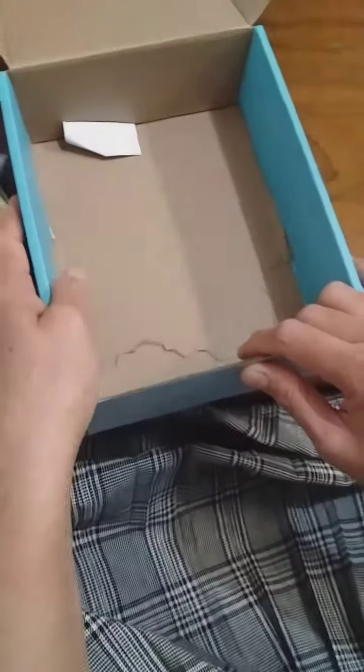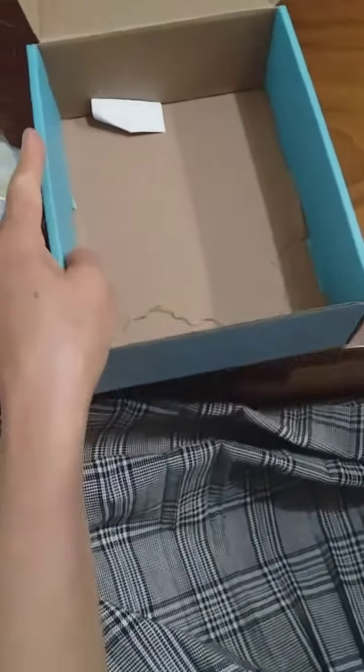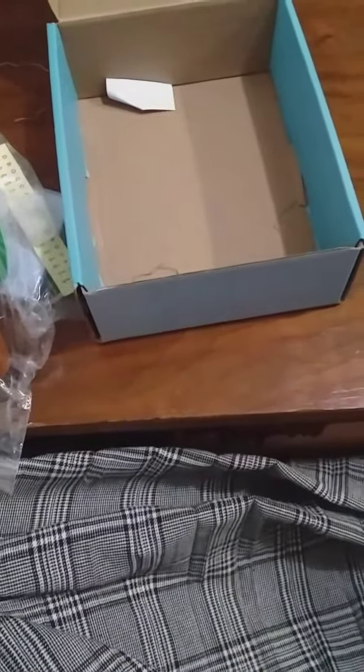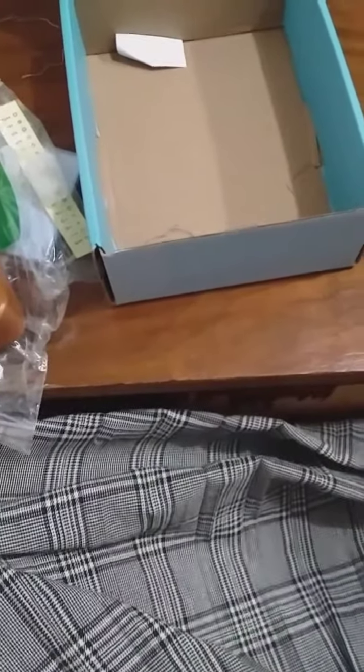I'm so excited to learn my first kalimba music. I'm inviting you all to wait for my first kalimba music, and please go along with me as we learn to play kalimba together. That's it for today, bye bye!